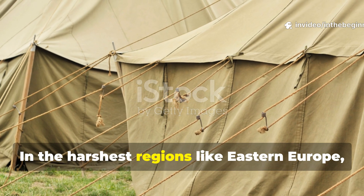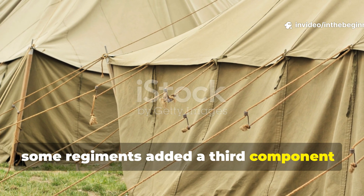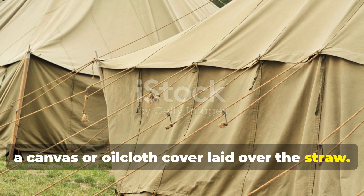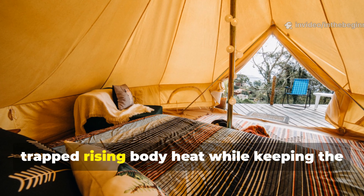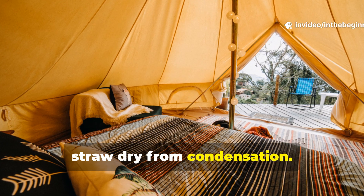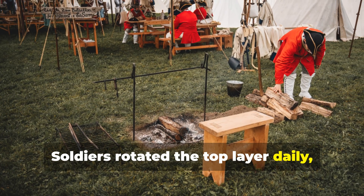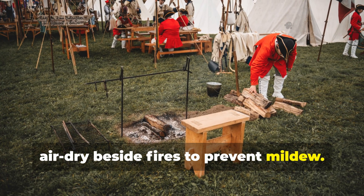In the harshest regions like Eastern Europe, some regiments added a third component: a canvas or oilcloth cover laid over the straw. This layer didn't just block wind — it trapped rising body heat while keeping the straw dry from condensation. Soldiers rotated the top layer daily, shaking out moisture and letting it air dry beside fires to prevent mildew.